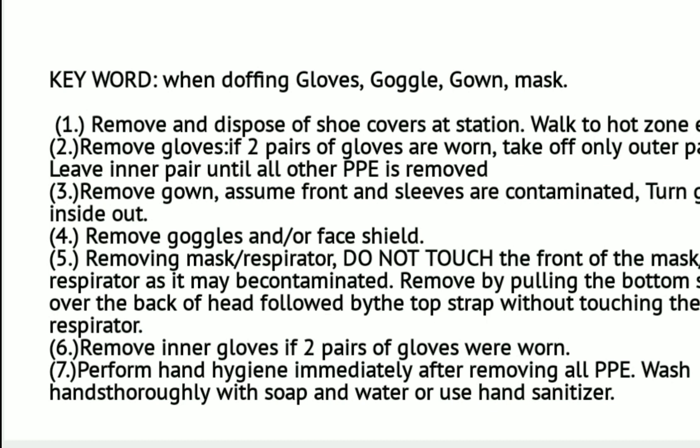Number three, remove the gown — assume the front and sleeves are contaminated, so turn the gown inside out. Number four, remove eye goggles or face shield. Number five, remove your mask or respirator — do not touch the front of the mask as it may be contaminated. To remove the mask, pull the bottom strap over the back of the head first, followed by the top strap, without touching the respirator. Remove inner gloves if two pairs were worn. Number seven, perform hand hygiene immediately after removing all PPE — wash hands with soap and water or use hand sanitizer with at least 60% ethanol content.